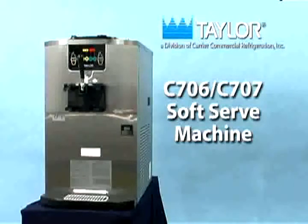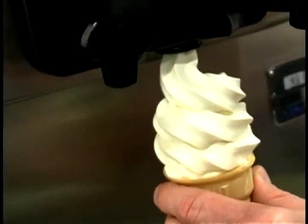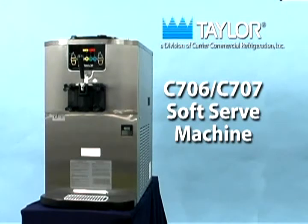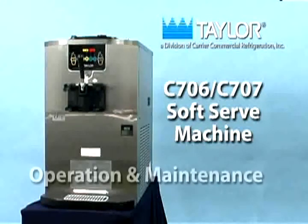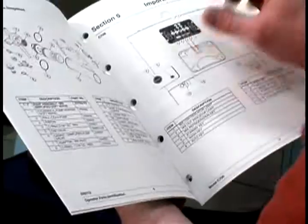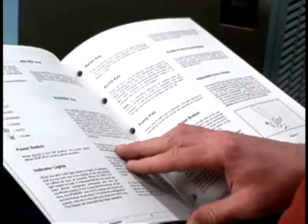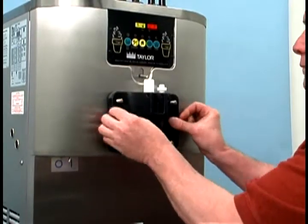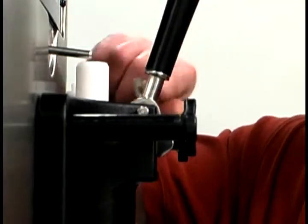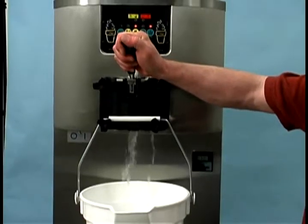The model C706/C707 soft serve machine has been engineered and manufactured for dependable operation. This unit, when properly operated and cared for, will consistently produce a quality product. Like all mechanical products, however, it requires cleaning and maintenance. Read the operator's manual before operating or performing any maintenance on your equipment. The initial assembly and priming procedures are of extreme importance. In the event you require technical assistance, please contact your local authorized Taylor distributor.